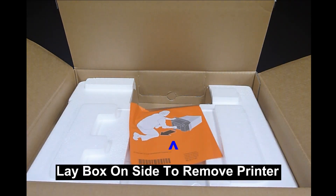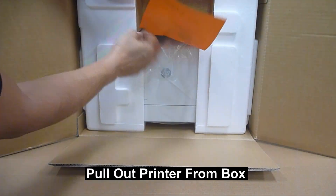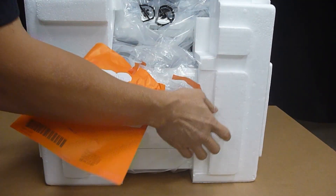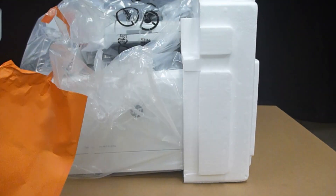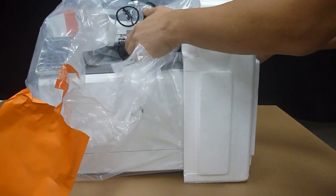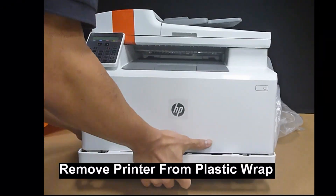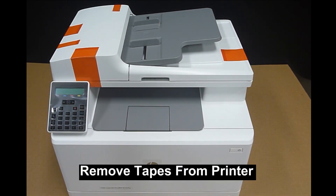Let's remove the printer from the box and pull it out. Now let's remove the tapes from the printer.